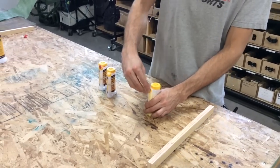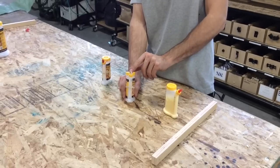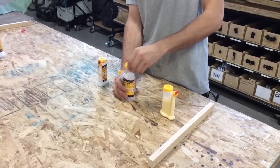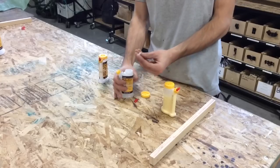Now every BabeBot we've sold in the past comes with a BabeBot blade — that's this nice wide tip for applying nice wide lines of glue. Also, inside the BabeBot, it comes with a red cap and a small Yorker tip.